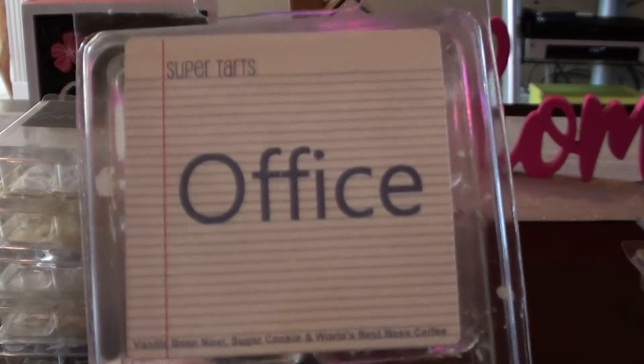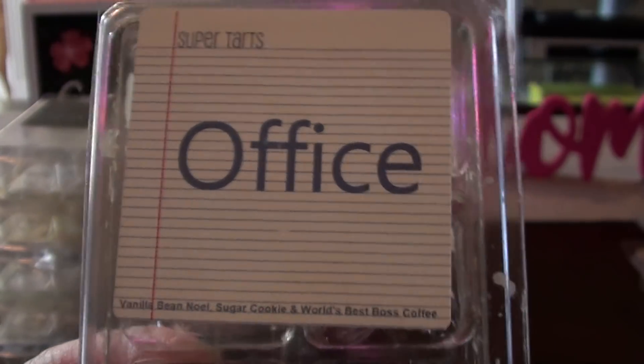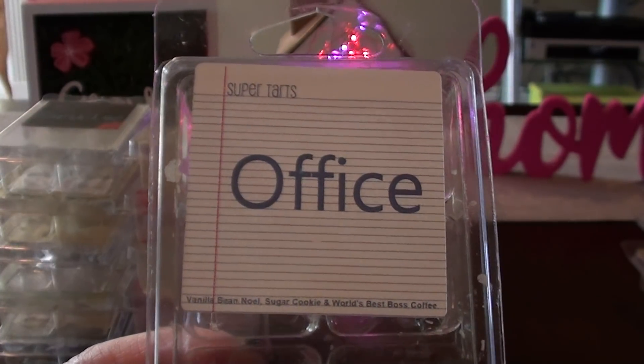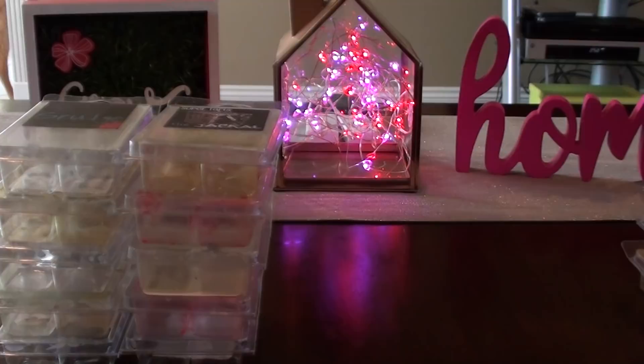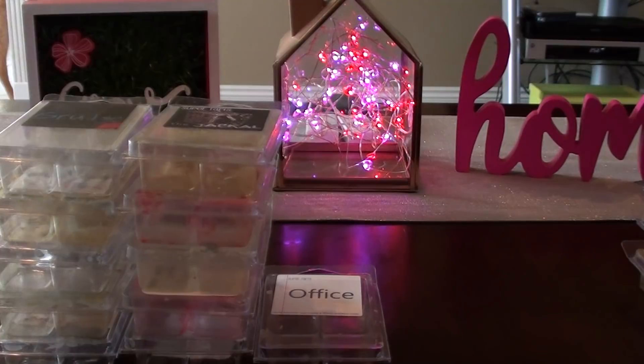The Office — some people might be surprised to see this in here. I really liked this one. It's vanilla bean, sugar cookie, and the World's Best Boss coffee. The thing about this one is I wish it had more coffee in it — it's more of a bakery scent to me. The coffee is not very dominant. What I'm going to end up doing is mixing it with more coffee. I think when I'm done with Office, I don't think I'll be repurchasing it. It's a great scent, I just don't love it.